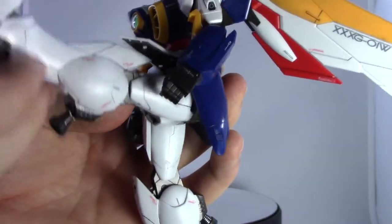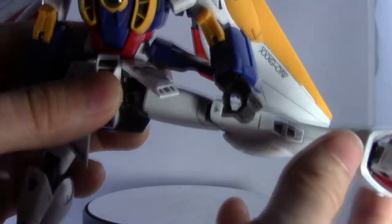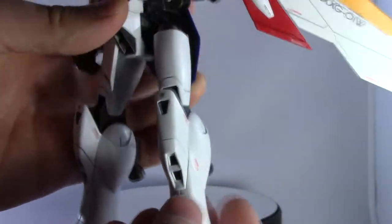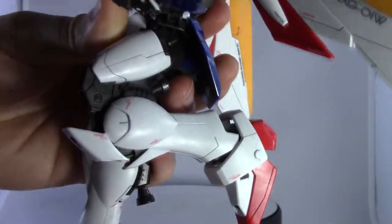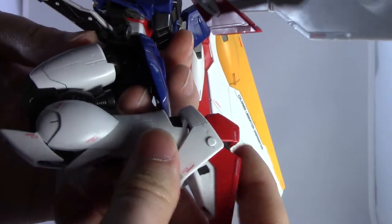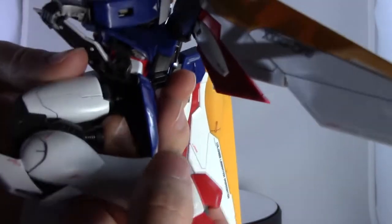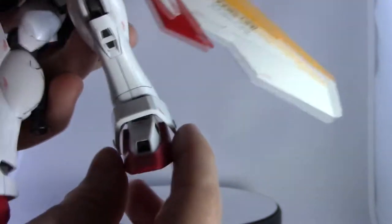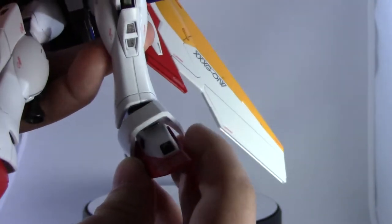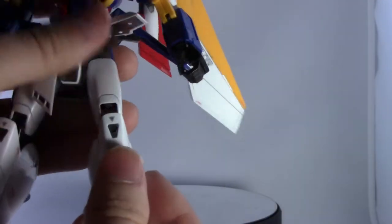Legs can come up pretty well — get the skirt armor out of the way and it will come up nicely for splits. It can also bend back well. The knee has a double joint for transformation, but even bending normally it works pretty well. There's no armor split on the upper leg, but it does split down at the vent. The foot bends back well, can bend forward, and goes side to side — it gets caught a little on the armor, but it's not a big deal.